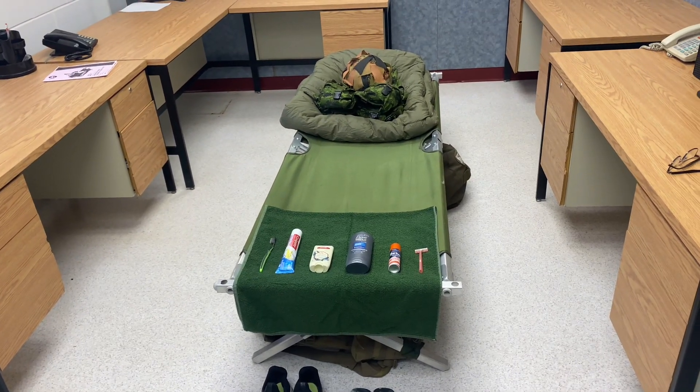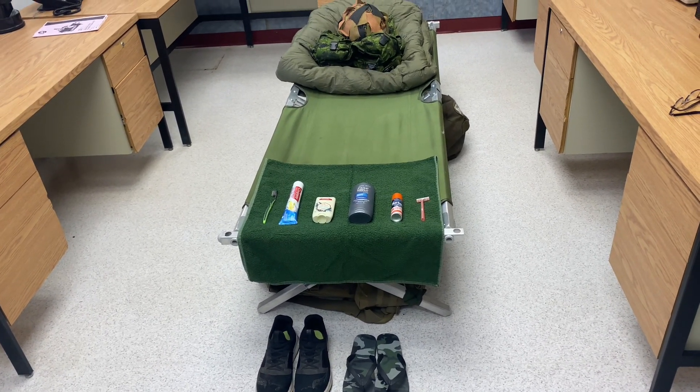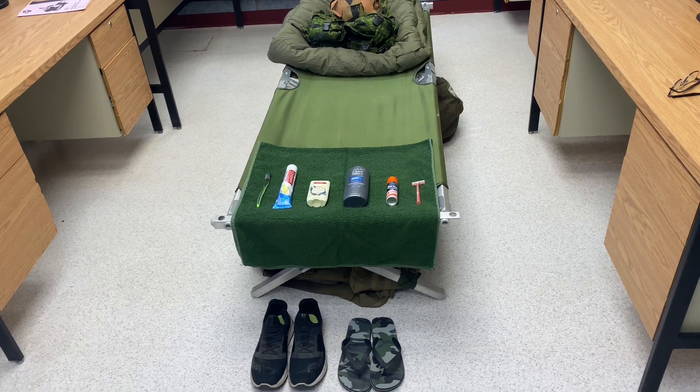As you can see here, I'm using the cot that I'm sleeping on as an example so you guys can see how the recruits set up their cots for inspection in the morning. We're going to start from the foot of the bed and then move our way up to the head.